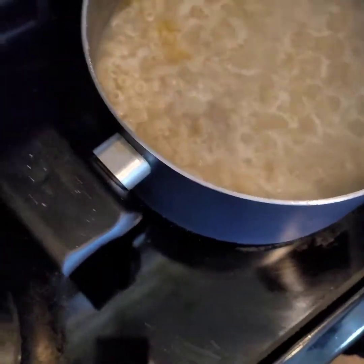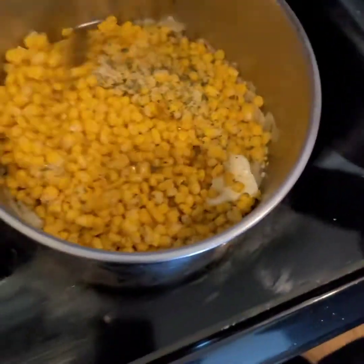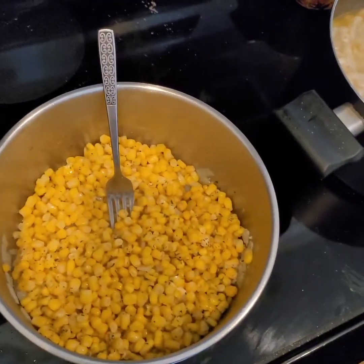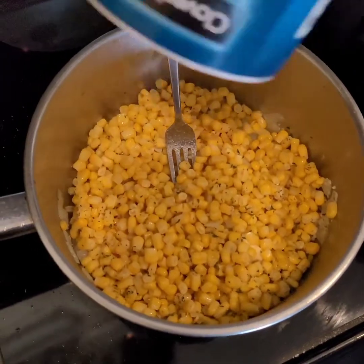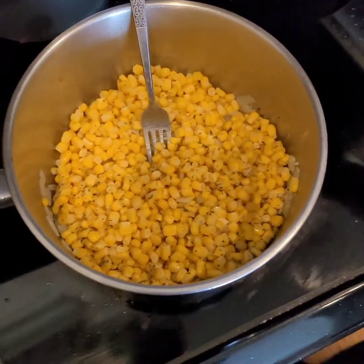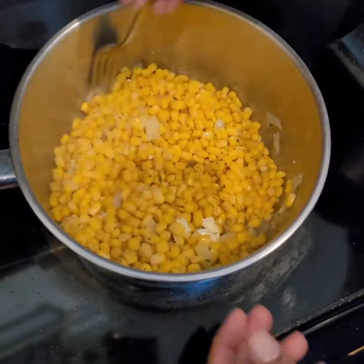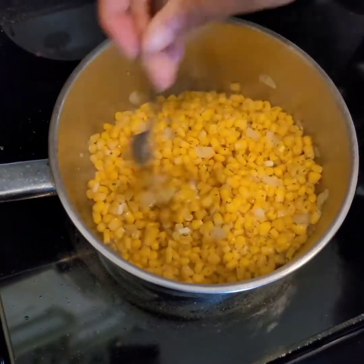The macaroni is about done — she's gonna bake the macaroni and stir it, and add a little salt. I'm going to let that fry.